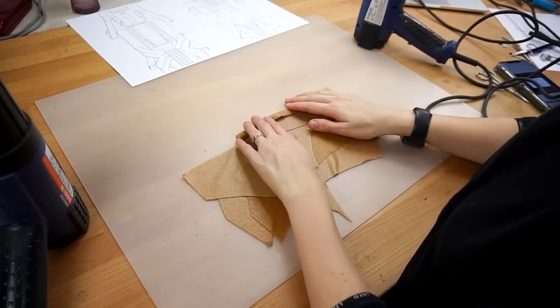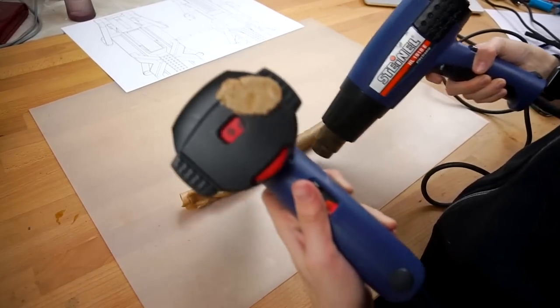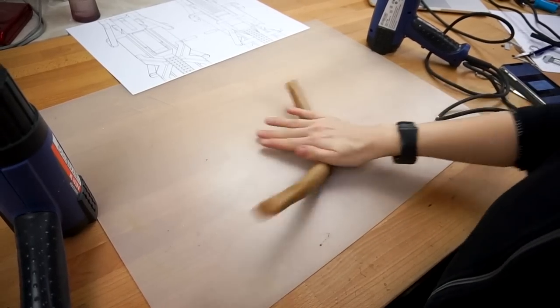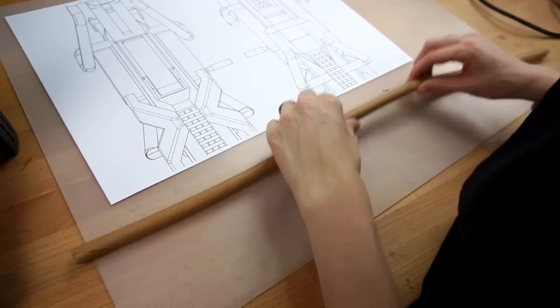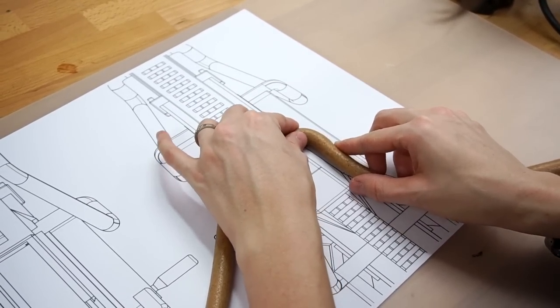So I heated up some Worbla leftovers, rolled them together, and made a super long bratwurst sausage. Using my blueprint for reference, I started bending every angle step by step.